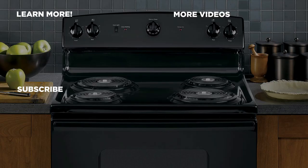For more information about our products, visit GEAppliances.com and be sure to subscribe to the GE Appliances YouTube channel for the latest updates, recipes, and more.